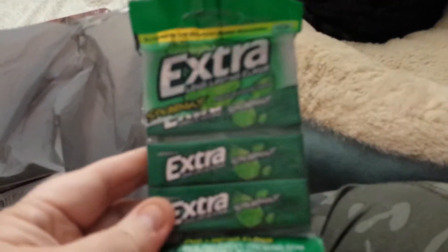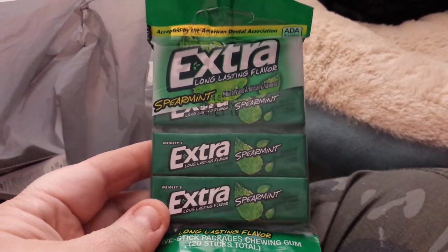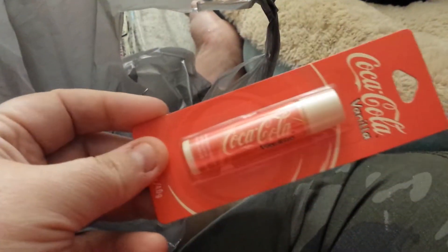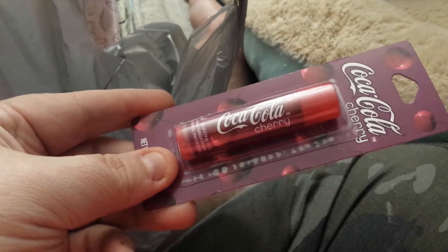I didn't know they were carrying these anymore — the Extra gum in the stick. I went ahead and got a pack of spearmint, and I really liked the Barges Dubble Bubble so I got a double one. I also got an Extra cola vanilla — I don't know why, I just did — and then I got the Coca-Cola Cherry, which I'll open and we'll see if it's a good one.